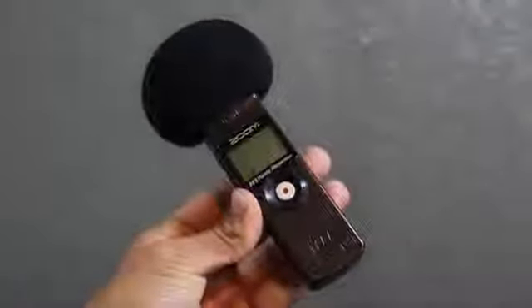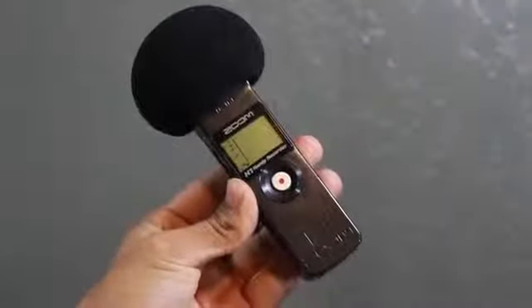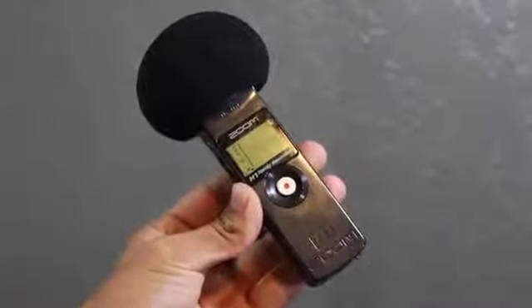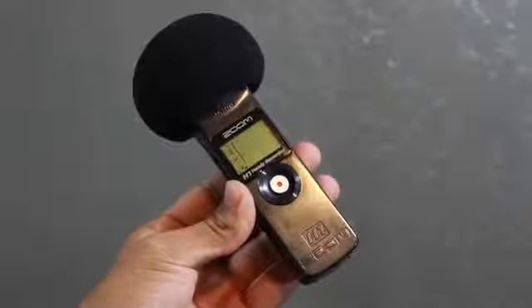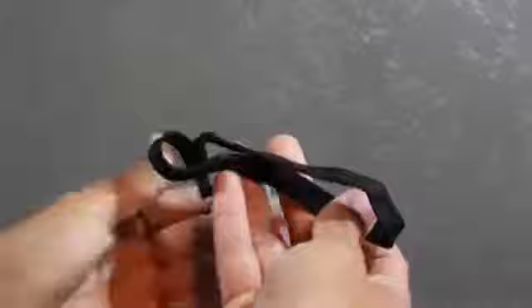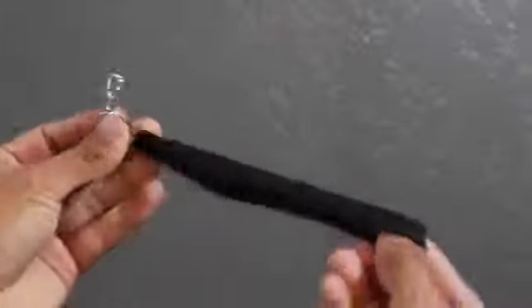By far one of my favorite accessories is the windscreen. It allows you to minimize the noise around you — whether you're outside or indoors — eliminating background noise and pretty much just focusing on the voice at hand. You'll also find a lanyard inside the case so you can hold on to your mic and it doesn't slip out of your hands when transporting it.